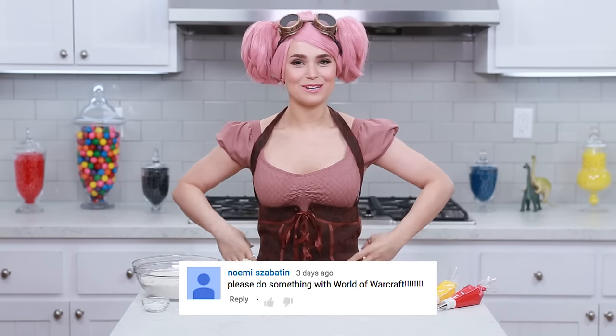Hey guys, it's Ro! Welcome to another Nerdy Nummies! I got so many requests to make something Warcraft themed - the Warcraft movie just came out, and I have a lot of friends who play Warcraft and World of Warcraft. I am a huge fan of Blizzard games, and I am dressed up as a gnome!